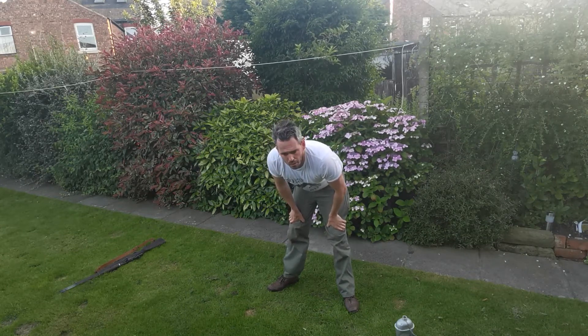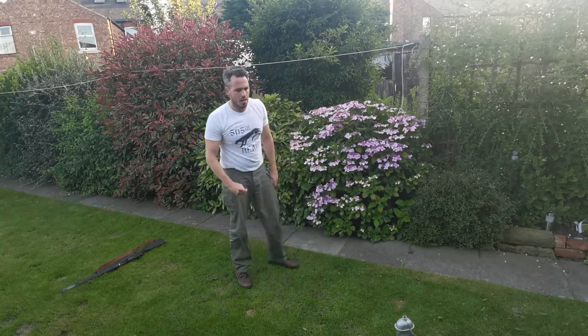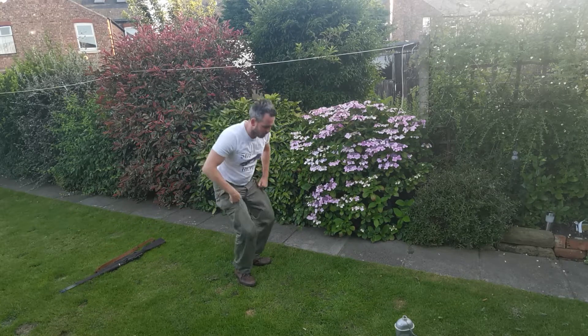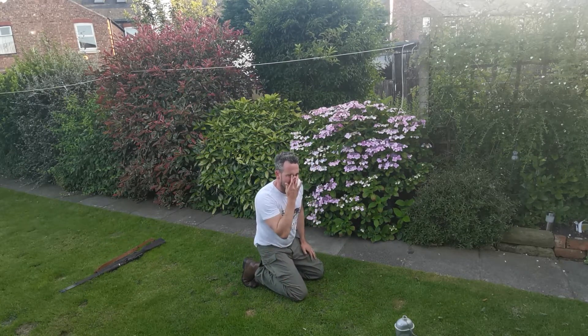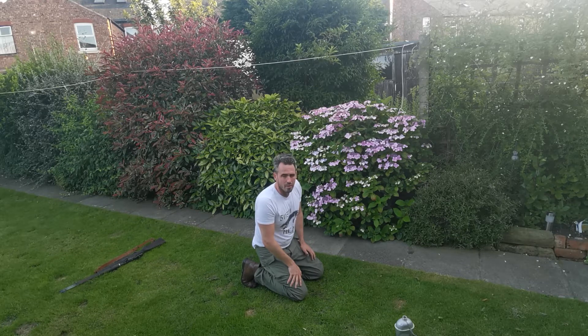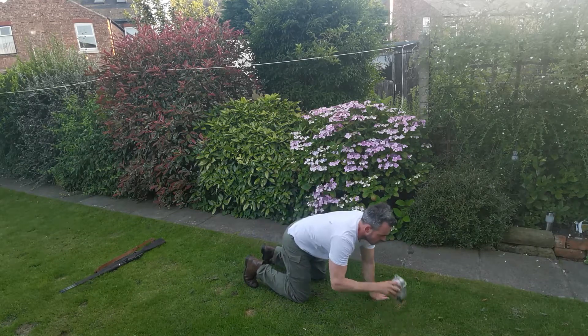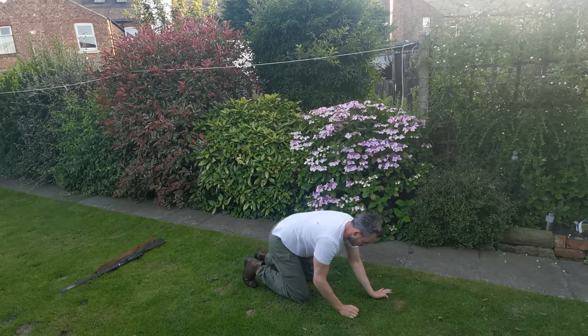Now we're down into abs. You're going to like this one as well. We're going to do a minute plank. In ten seconds — one minute plank. I bet you're enjoying it. And go.